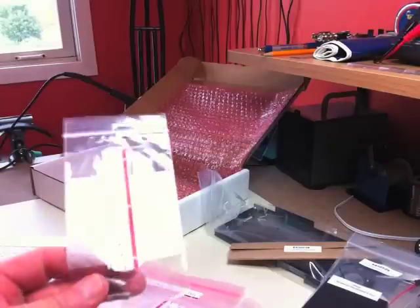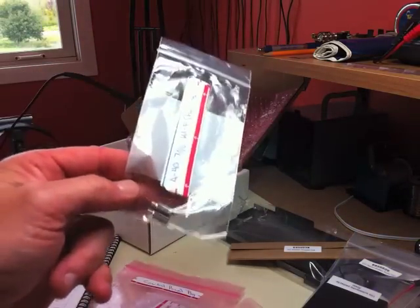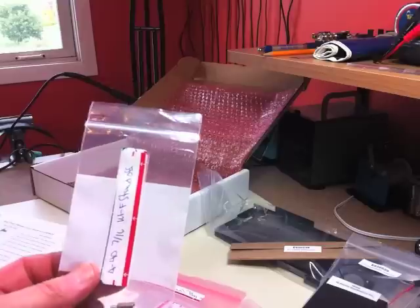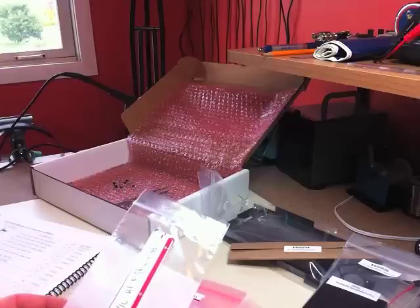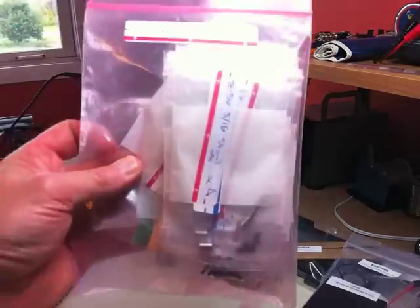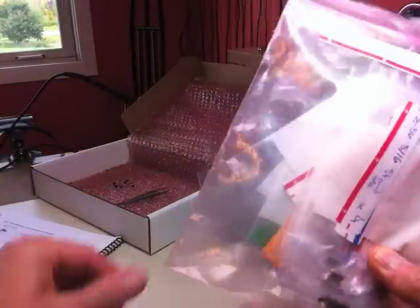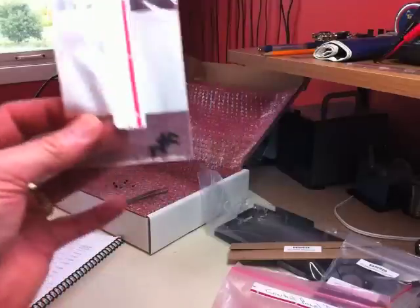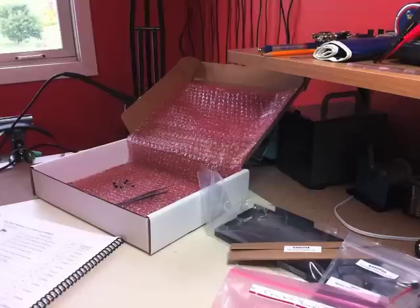Another benefit of bagging parts individually is part tracking. Here are two 4-40 standoffs — I can see there are two in the bag. If I get to assembly and open it to find only one, I know it didn't come short-shipped from Elecraft. It's either on my table or fallen out of the bag — these little Ziploc bags can open and parts end up at the bottom. So if I have six pieces bagged and find only five, I know the sixth is somewhere in the shack.